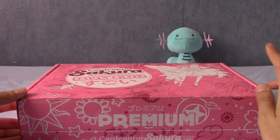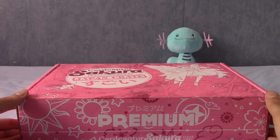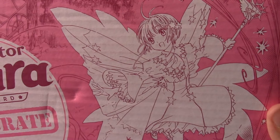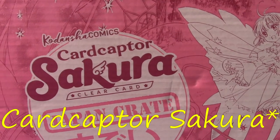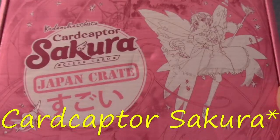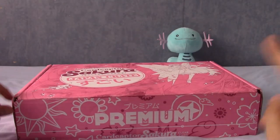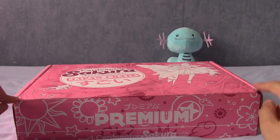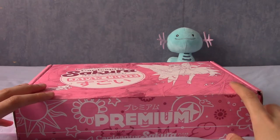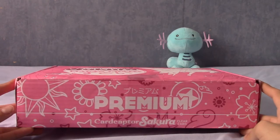I was also surprised because I knew Japan Crate did anime-related packages occasionally, but didn't realise how regular they were. Those of you with keen eyes will notice this one is indeed themed after a particular magical girl, and that is Cardcaptor — particularly the Clear Card series — which I've done a little bit of research on. It's a sequel to Cardcaptor Sakura, which is a series I actually watched when I was really young, like 10 or something. I'm actually kind of a bit excited for this.